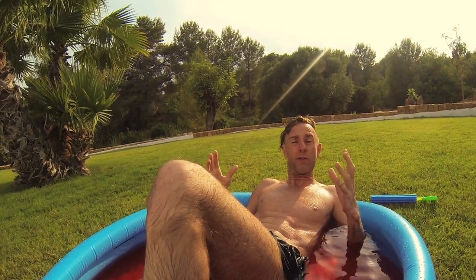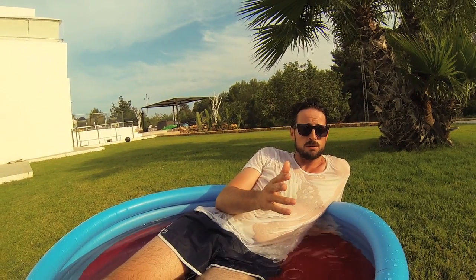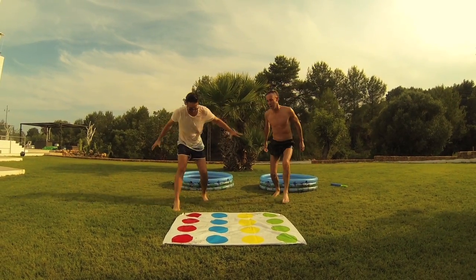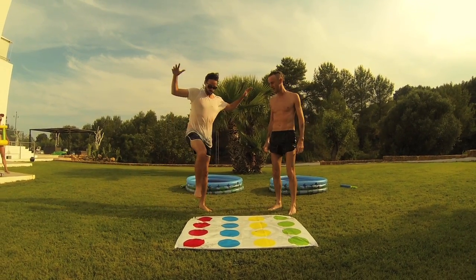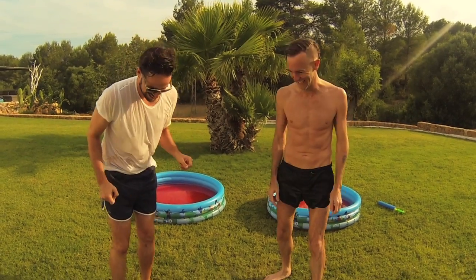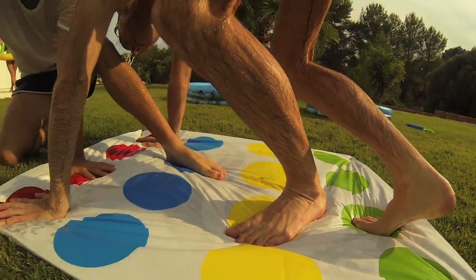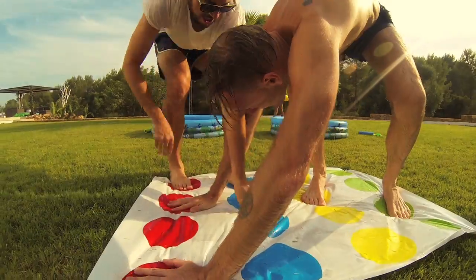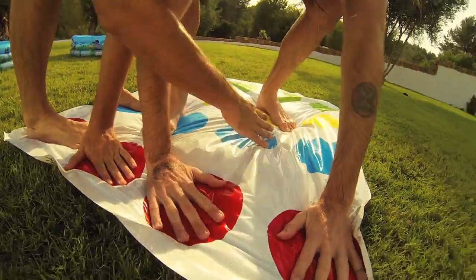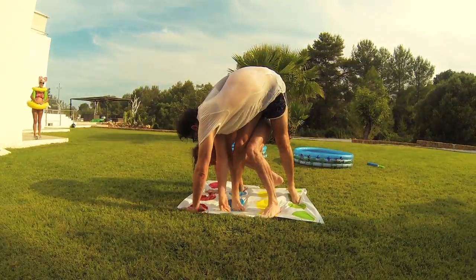We had our designers mock up our first prototype of our new controller, and we're going to go try it out for the first time right now.